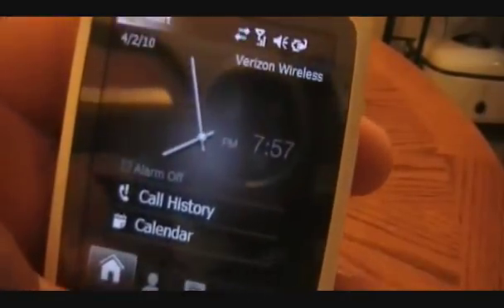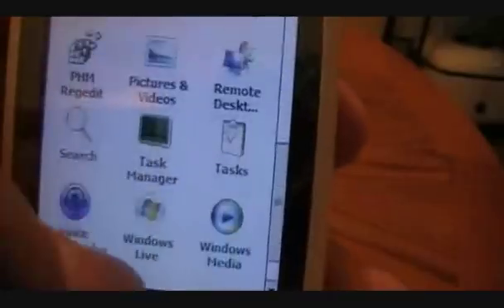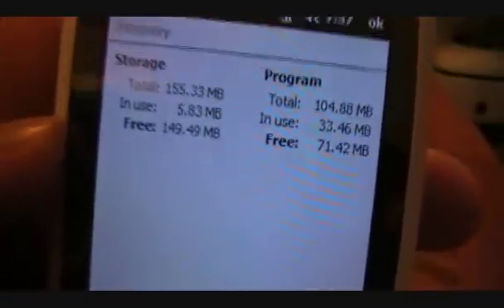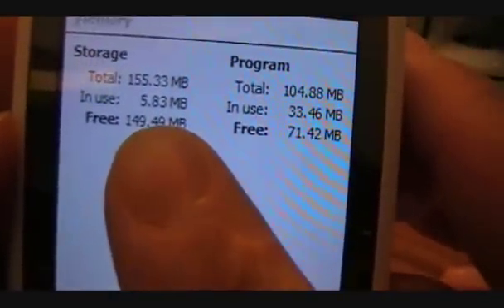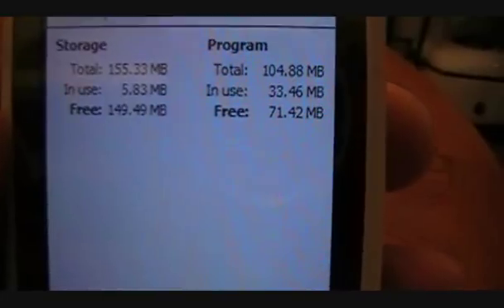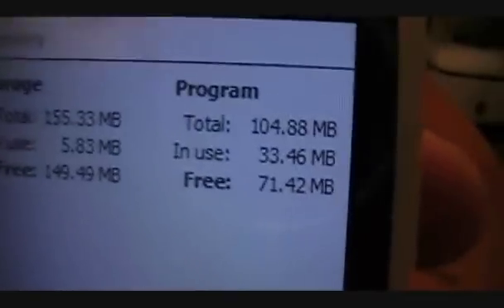One last thing — we're going to take a look at memory. You can see there's pretty much no lag. Right now we have 68 megabytes free. If we close our programs and go to the task manager: Internet Explorer was using about a megabyte — we can close that, and the calculator and PHM Registry Editor. So we have 71.42 megabytes of RAM free. Storage is going to depend on your cache and what you have loaded in — I have nothing loaded through cabs or any personal data right now, so storage is about 150 megabytes.